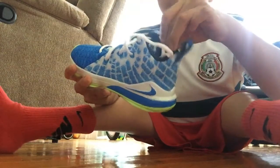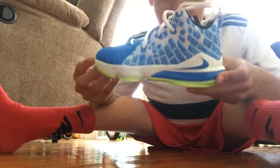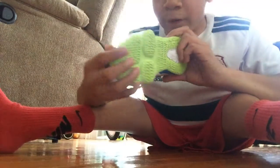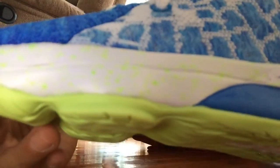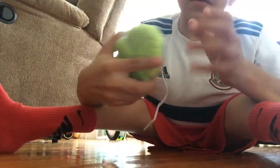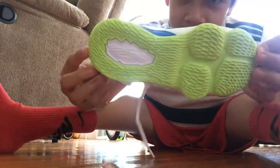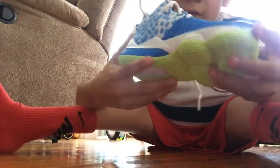So these are the LeBron 17s and there are like bubbles on the white part - I'm not sure if you guys can see that but I'll give it a close-up. There are like little dots. But look at the bottom of the shoe - yo, that is sick.